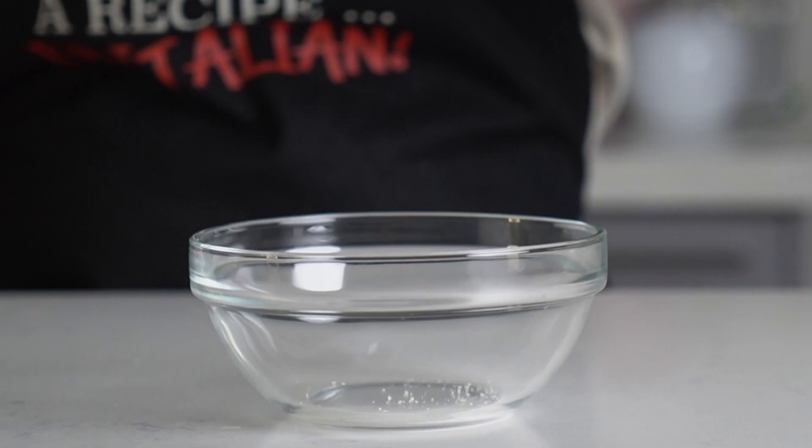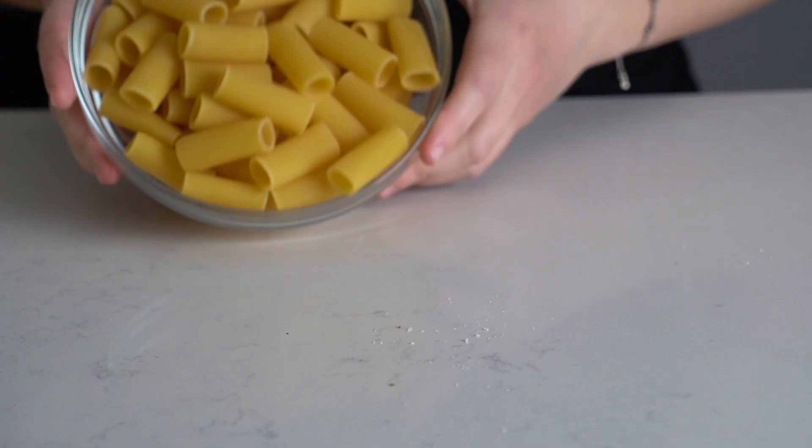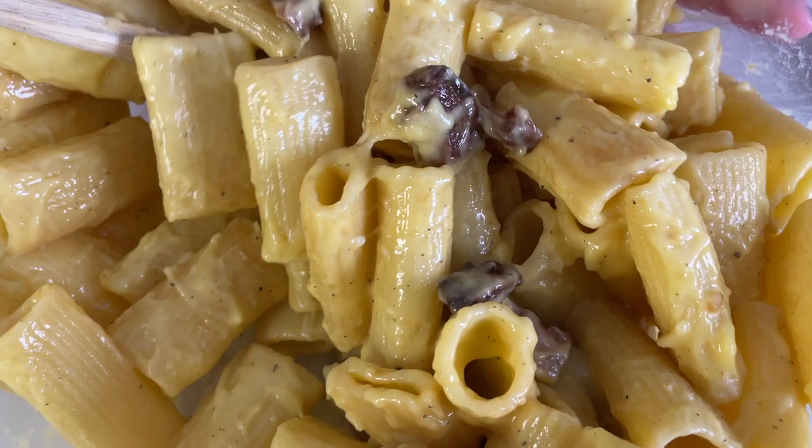Just picture that plate of hot creamy carbonara served with a sprinkle of pecorino and a good amount of delicious guanciale. I can almost smell it. Eat it on your balcony now that the weather is nice with a good glass of wine and you'll feel like you've been transported to Rome.